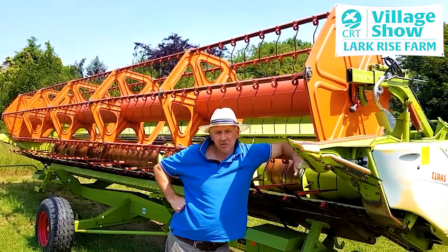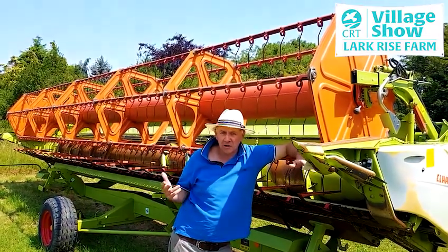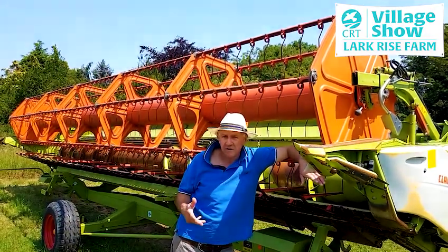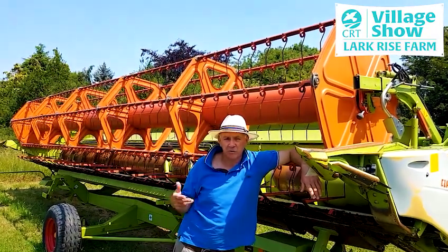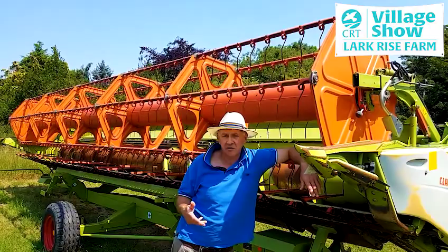We have mixed machinery because some of the soil is heavy and some is light, and so as you'll see later on as I talk through it, there are different machines for different soil types.